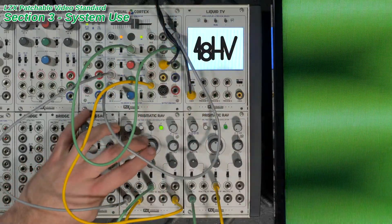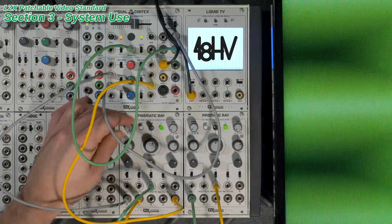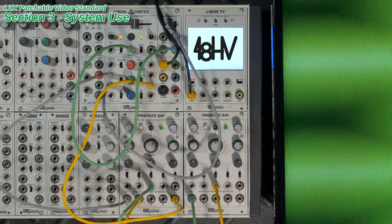For more technical details and discussion, please follow the link in the video's description to the LZX Patchable Video Standard on the LZX Community Knowledge Base.